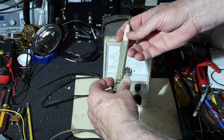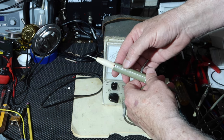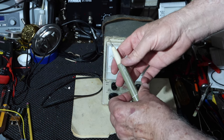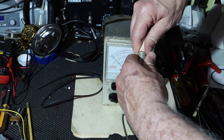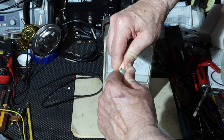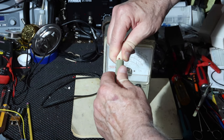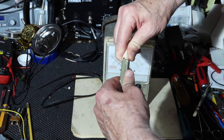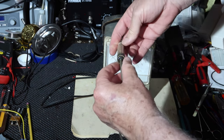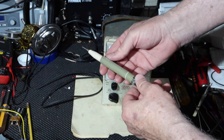The probe has a setting for AC and ohms measurement and another setting for DC measurement. This is supposed to allow you to pull and twist to change positions. We're going to have to open this up and see what's going on in there — it doesn't want to move very easily, so we'll have to take that apart.